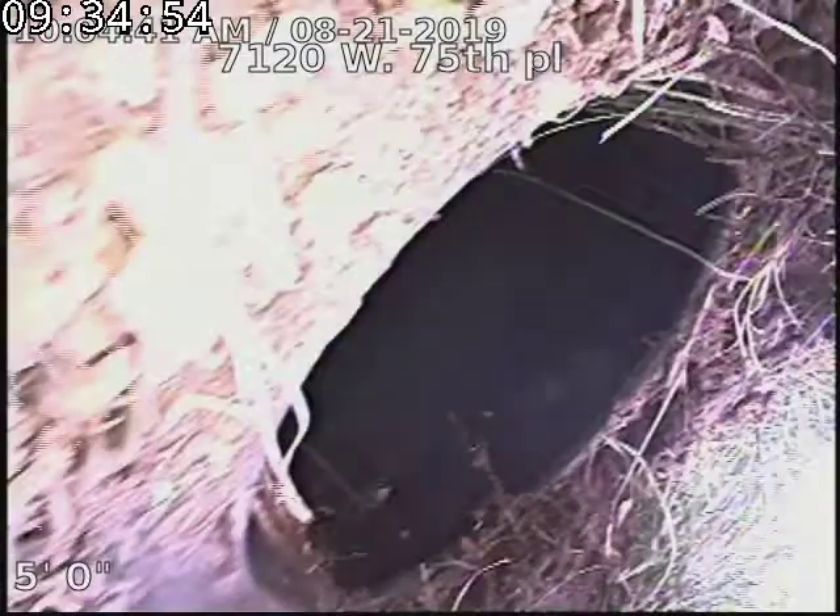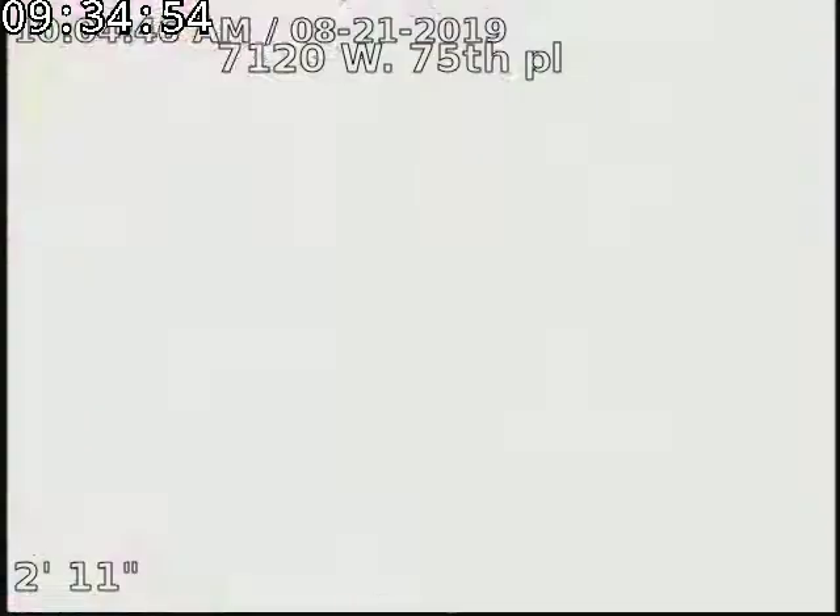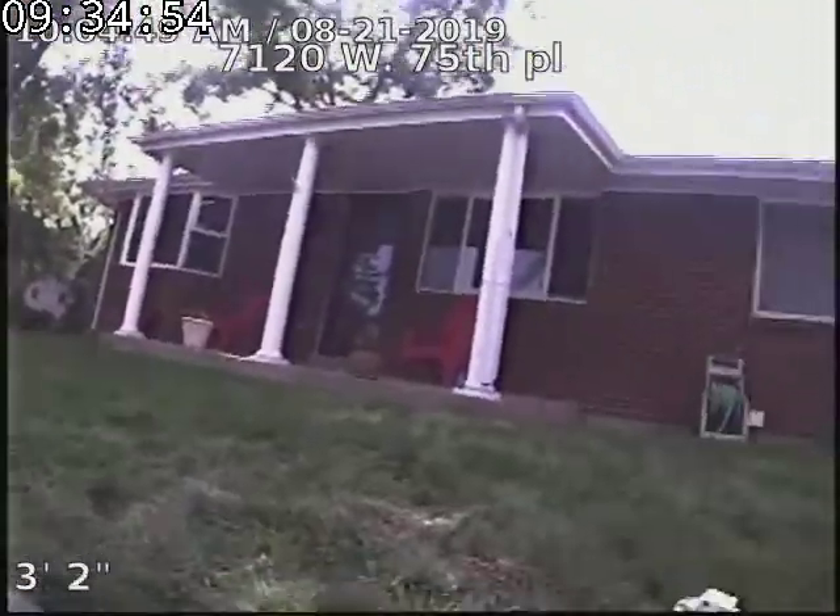7120 West 75th Place — the sewer line has been repaired, tested, and inspected, and is flowing well at this time. Recommendation is to clean the line annually to maintain tree roots.